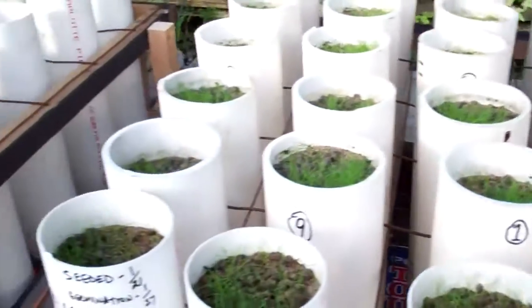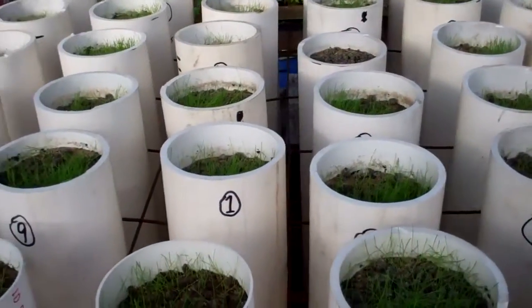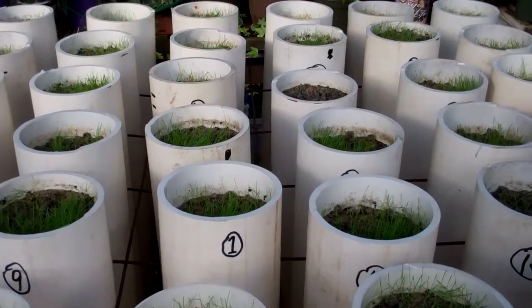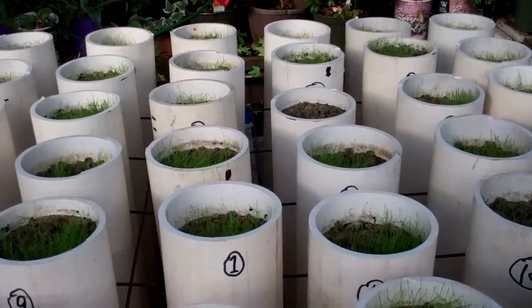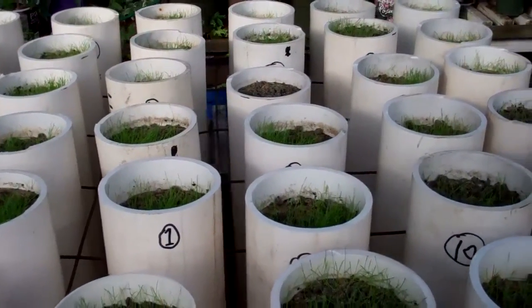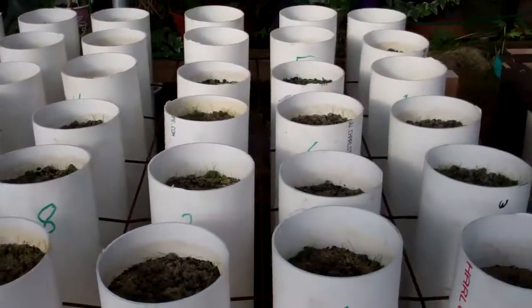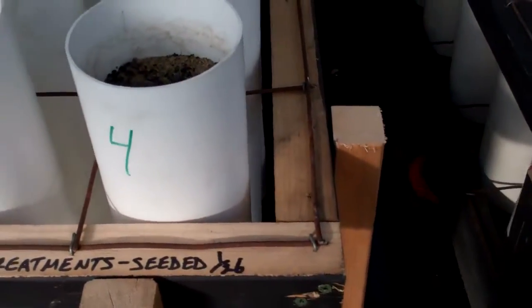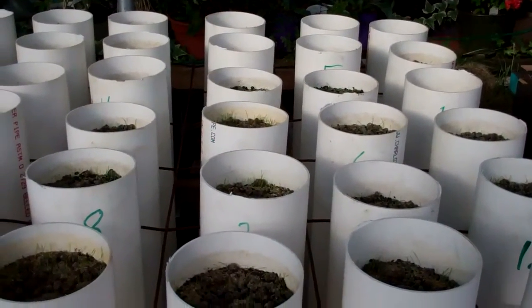This set of trials — by the way — is the one that has different biochar with various composted materials like biosolids, biosolids and yard waste compost combined, vermicompost, and several others. This one here is the one that's really exciting — it was just seeded on the 26th of January, so it's just getting started. In fact, just two days ago I saw the first seeds popping.